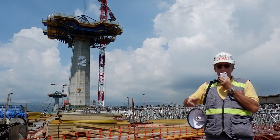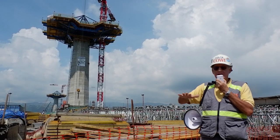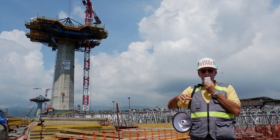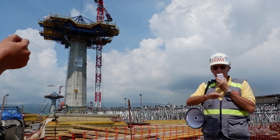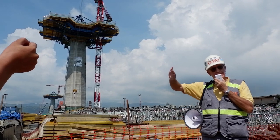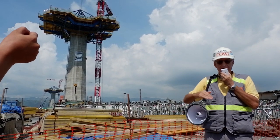Up to now, we've just been doing the pylon. Now we start to come out left and right — the very first pour to the deck. We have four pours to do where we are now, which is the bottom of the slab. Then we're going to do the sides. Then we're going to do the roof. And then we're going to do the cantilever bit sticking out.